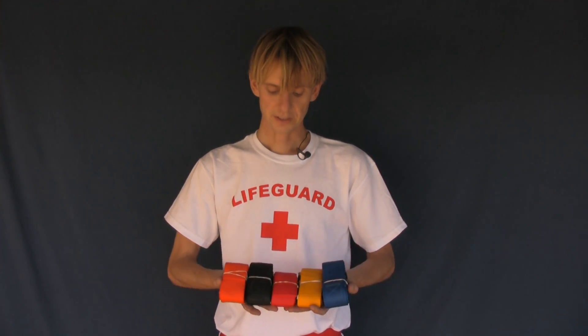Hey guys, this is Sammy. These are the colored spine board straps. Let's take a look at these.